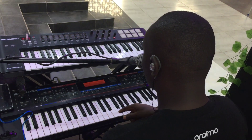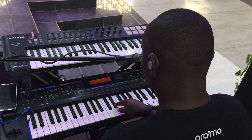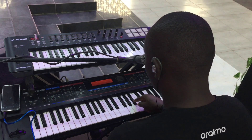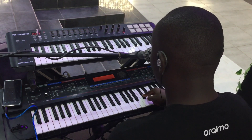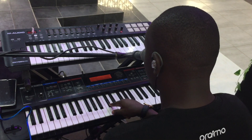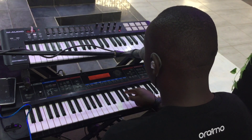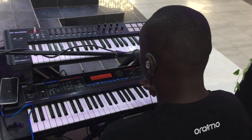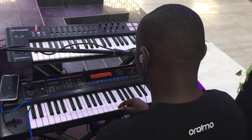Now let's move to C sharp. We have C sharp, D sharp, F, F sharp, G sharp, A sharp, C, and then back to C sharp. Let's take it again: C sharp, D sharp, F, F sharp, G sharp, A sharp, C, and then C sharp again.